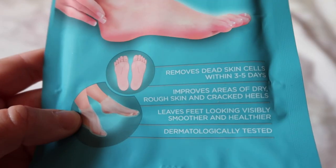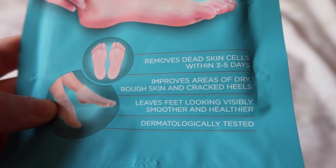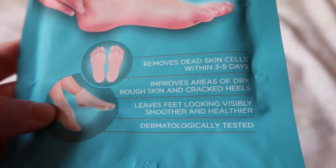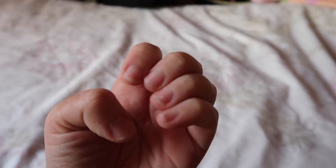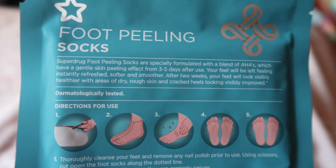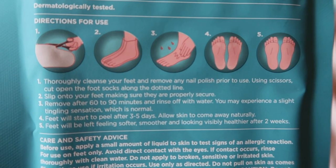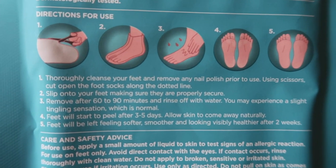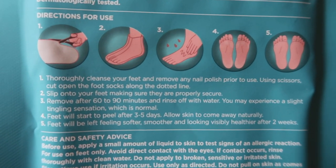This is the kit — the foot peeling socks. It removes dead skin cells within three to five days, improves areas of dry rough skin and cracked heels, and leaves feet looking visibly smoother and healthier. The directions say to cleanse your feet and remove any nail varnish. Using scissors, cut open the socks along the dotted line and remove after 60 to 90 minutes. Feet will start to peel after three to five days — I'm going to do it for 90 minutes.